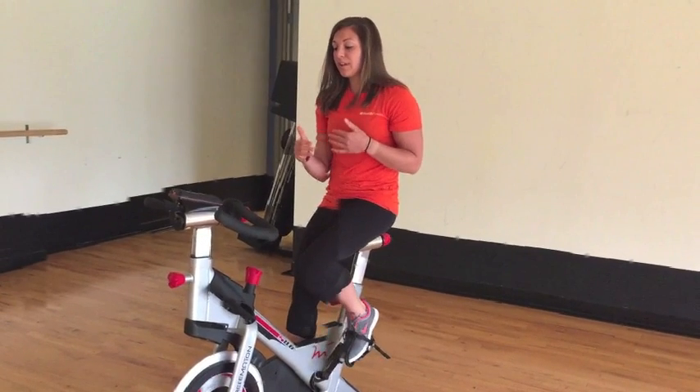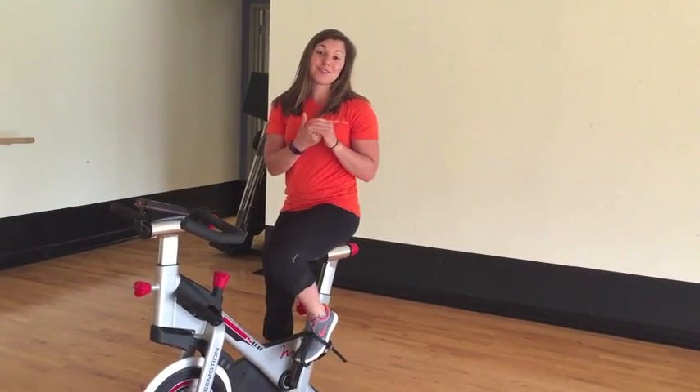And of course after your cool down and everything, you can go off and stay tuned each week to see what the challenge is coming up.